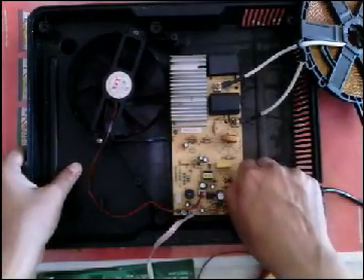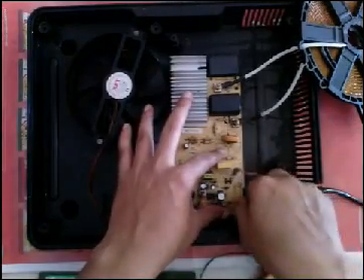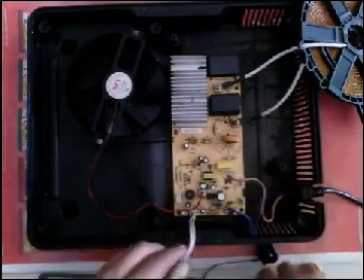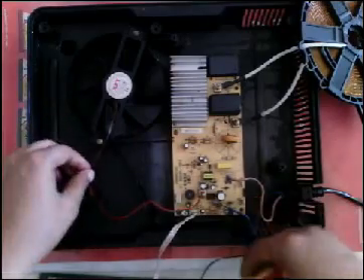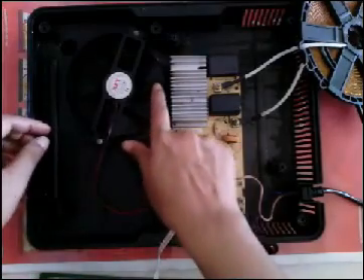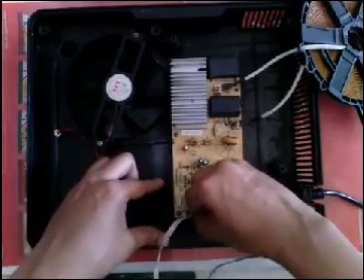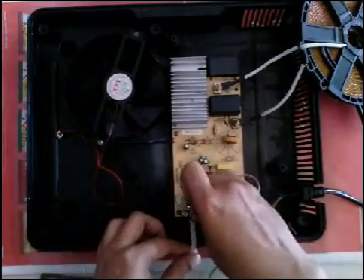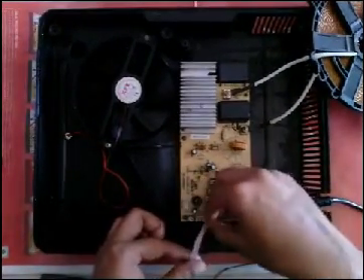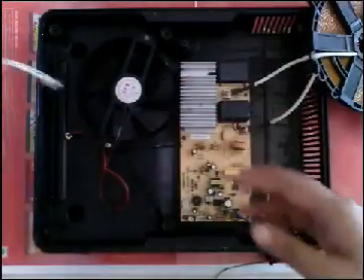Now take out the power supply cable from the motherboard. Now I am taking the fan power cable. This is the control panel cable — I am taking it off. Ok, it is done.